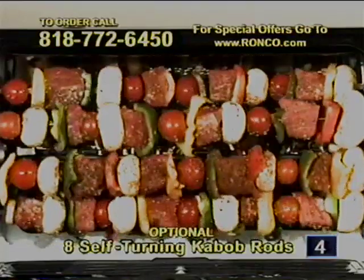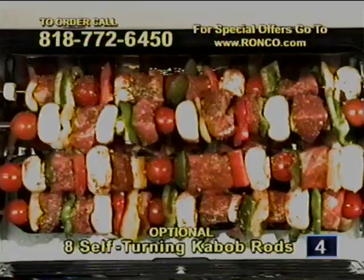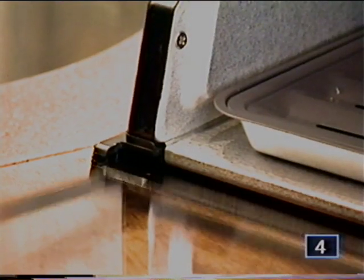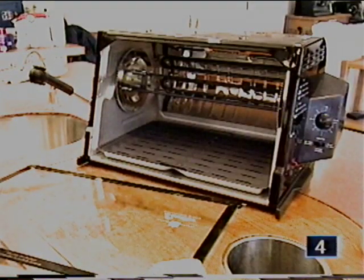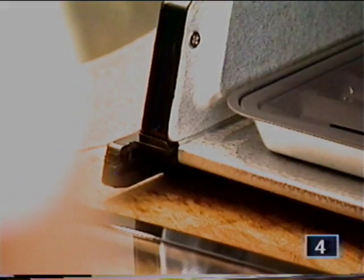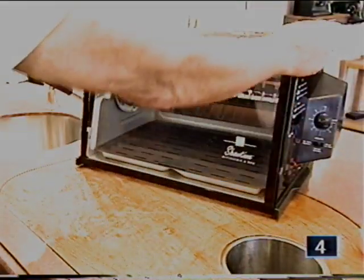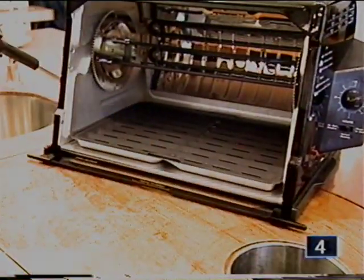Don't forget the optional self-turning kebab rods to do your chicken, lamb, beef, or fish kebabs. You can remove the glass door by lifting the left side up and pulling out — the right side will just pop out. In repositioning the glass door back in the machine, slip the right hinge pin in first, then allow the left side hinge pin to pop in and lock. Your glass door is now ready to close, or you can slide it under your machine and get it out of the way.